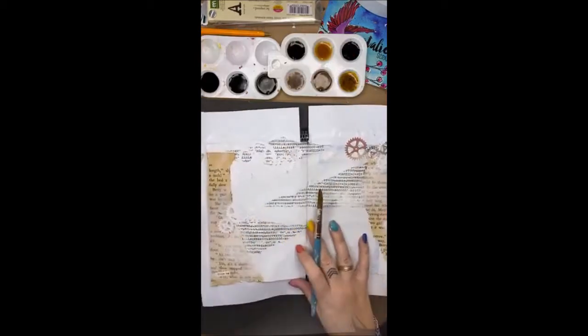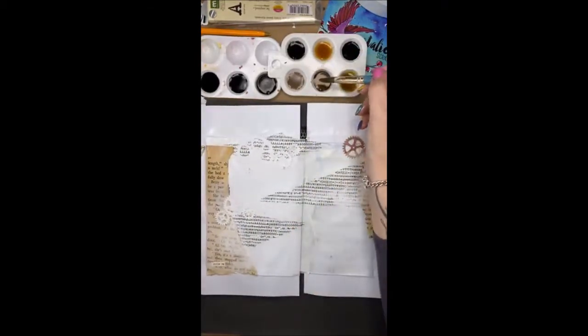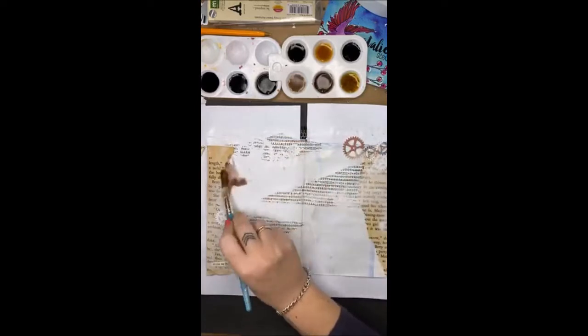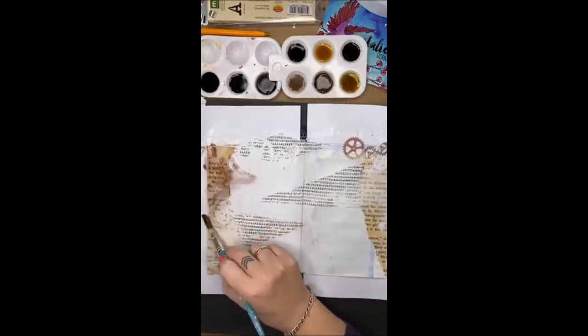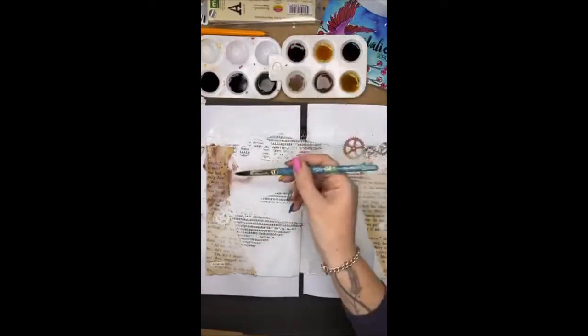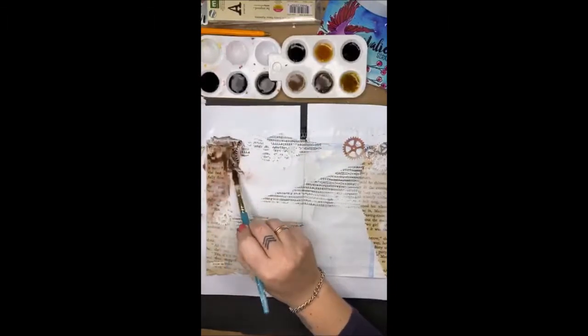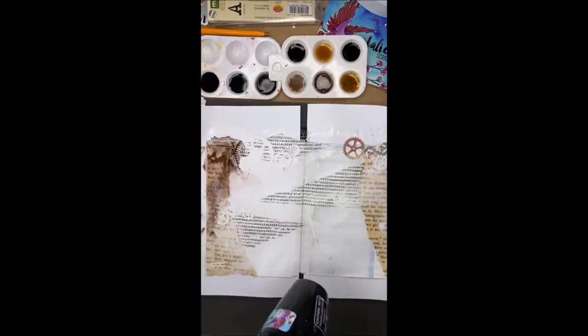What I am going to do is start laying down some colour, and I am going to start with probably my lighter colours. So I am just going to work in here and start puddling the colour onto the page. I am just going to be mixing some of those colours up together, but using my heat tool to dry it off as I go.